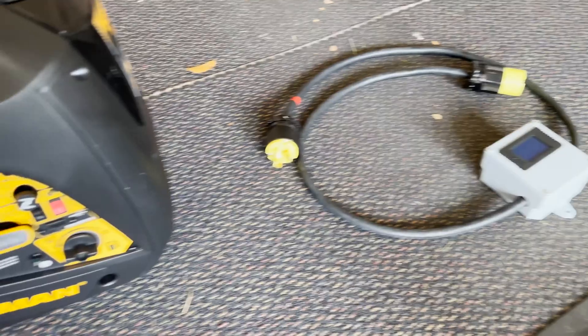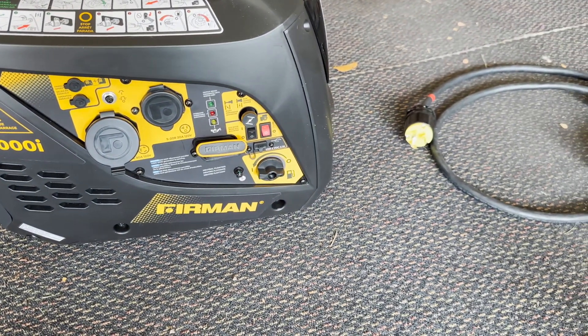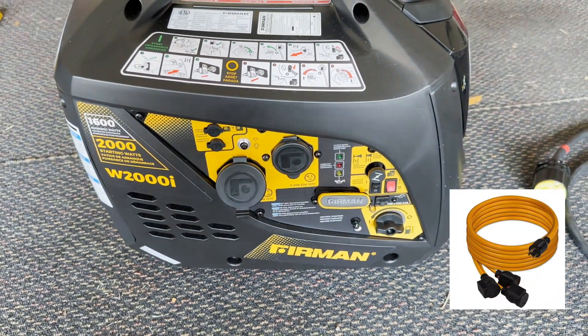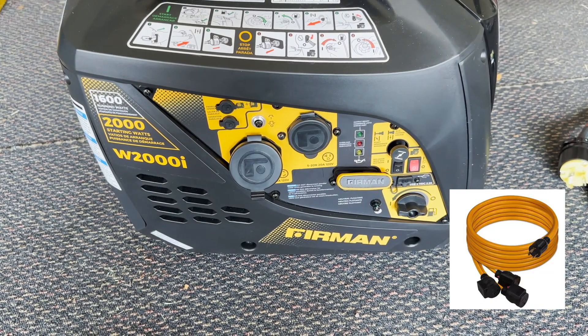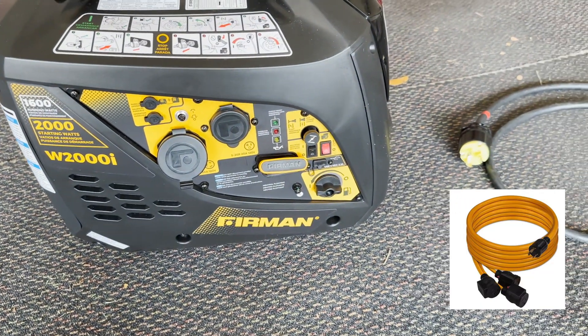I plug that into this and then I'll be plugging it into my house. I also have a 1-into-3 connection that I will use if I'm powering out in the field or letting someone borrow it to power up their fridges at their house.